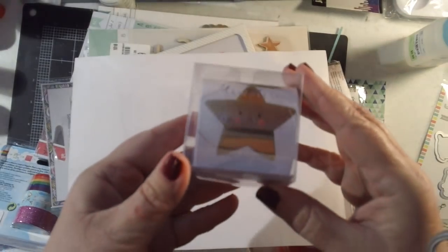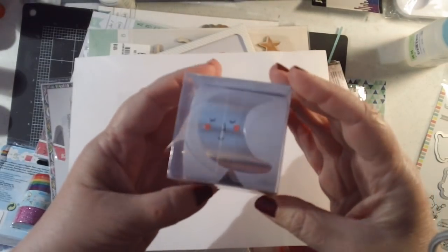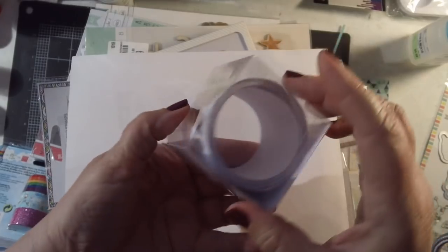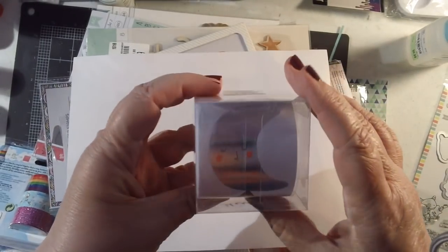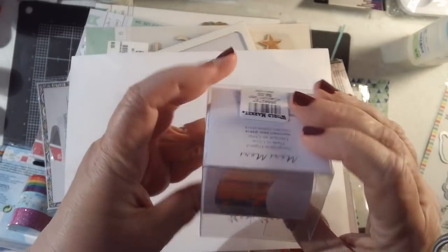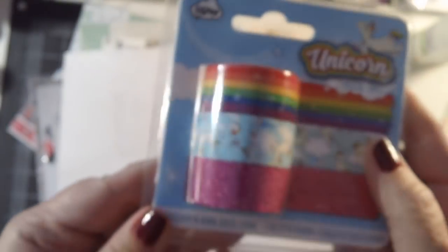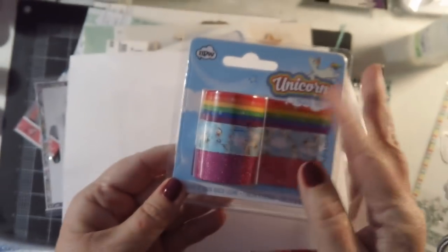My Cost Plus World Market purchases — not anything too big, but I did find these really cute stickers. There are 50 of them, called 'Merry Merry,' and they have little silver moons and little gold stars with a shimmery finish. They were not cheap though — nine dollars — but I thought they were really cute. I also found a really cute unicorn washi tape collection.